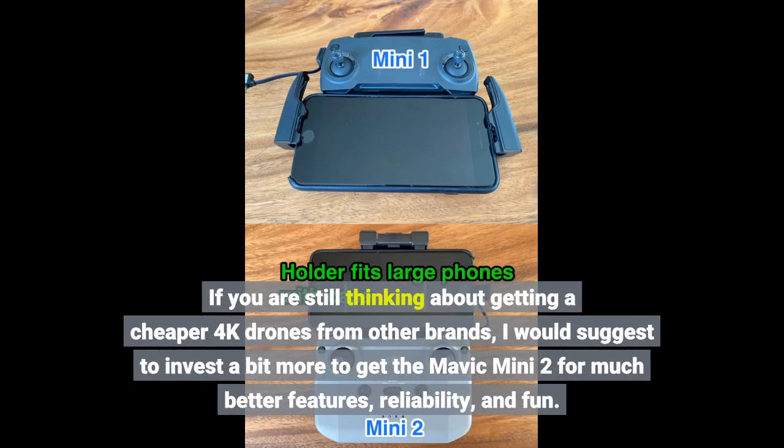If you are still thinking about getting a cheaper 4K drone from another brand, I would suggest investing a bit more to get the Mavic Mini 2 for much better features, reliability, and fun.